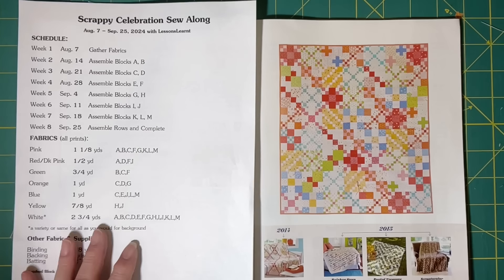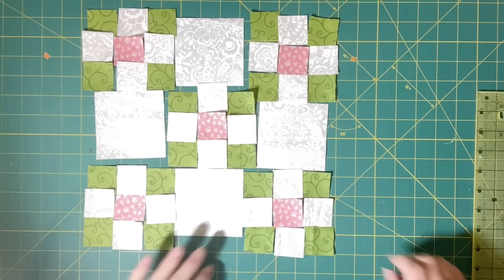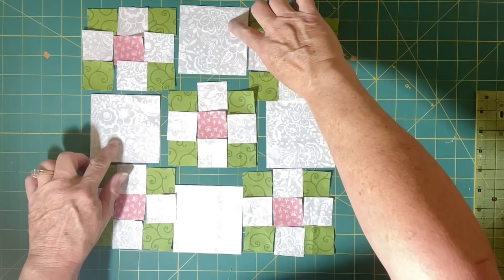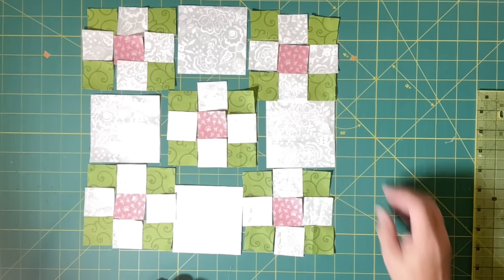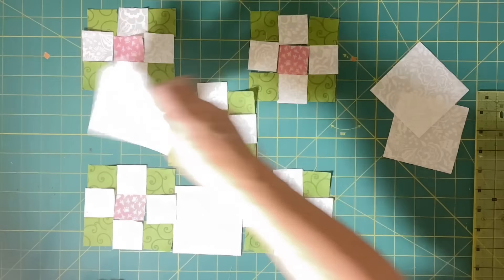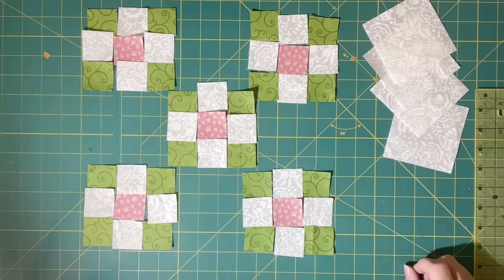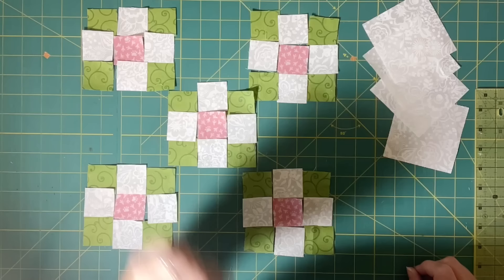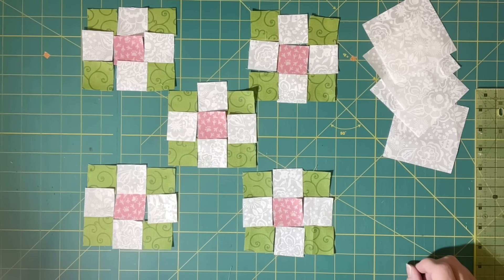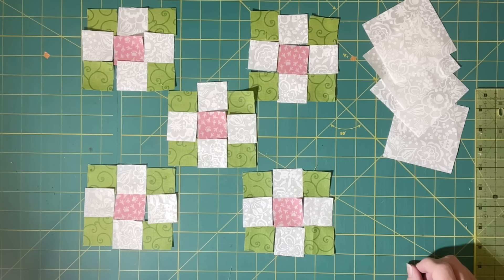So that's what we're going to do right now. Here's block B not assembled yet. You have your four white prints here and then your five nine patches. Taking these away, this is what you're going to construct first. Just like we did that first block, we're going to do rows like this and then put your rows together. Again, you open all of your seams as you go and press. So I'm going to go ahead and sew these up, bring this back over and take another look.